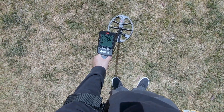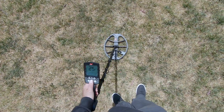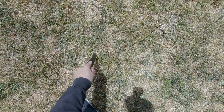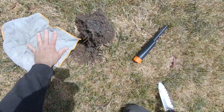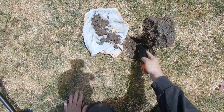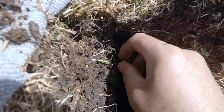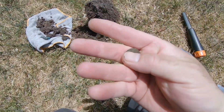Okay I got a solid 25 signal. Let's give this one a dig. I eventually found it - it's off to the side a little bit here. Wow there's so much trash around here, it's hard to find - there it is. Okay, just popped it out. Yeah, just a copper penny.